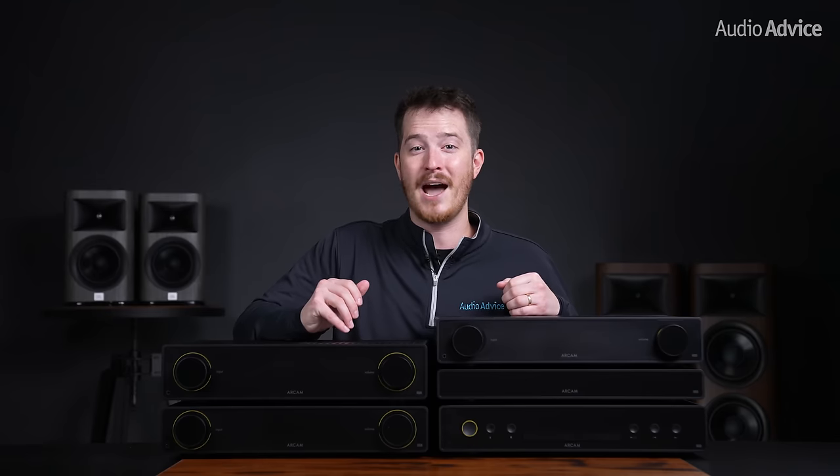To go with the ST5, Arcam has developed a brand new app. Just like everything Arcam does, they dug deep into the research and development, learning how people use apps and use their learnings to make the most intuitive and beautiful app that they could. We have to say, they really just knocked this app out of the park. At AudioAdvice, we've used hundreds of different product apps, some good and some bad. When an app is bad, it can really ruin the entire experience of a product. The new Radia app was just a joy to use.